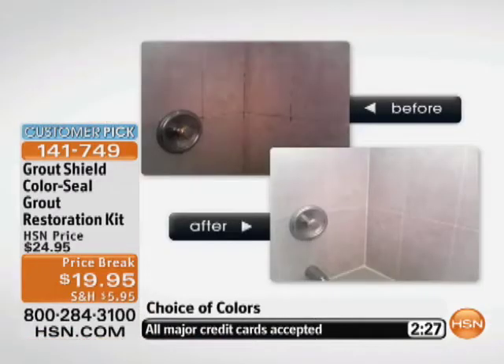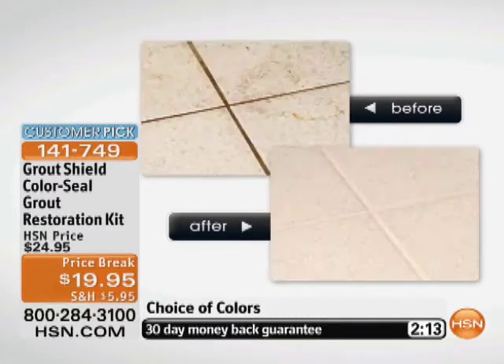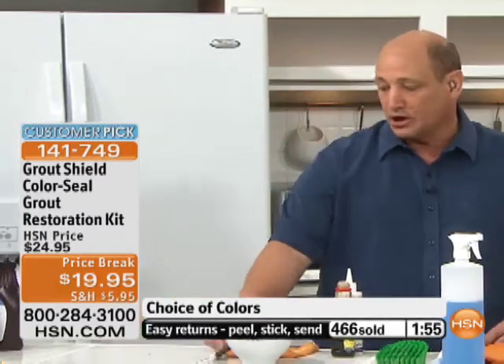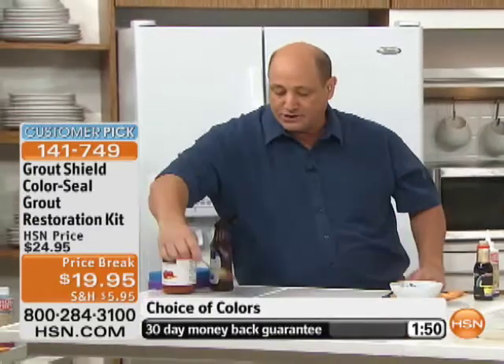Just take a look at some of these before and afters right now so you can see what's possible in your shower, in your kitchen, in your laundry room — it doesn't look the same, it literally makes it brand new. The cleaner's going to open up the pores and clean the top of the tiles. Look at that kitchen floor, look at this bathroom. That green bathroom was done by a 70-year-old woman who did the floors and walls herself. I can't do this demonstration enough with the mud and the spaghetti sauce.